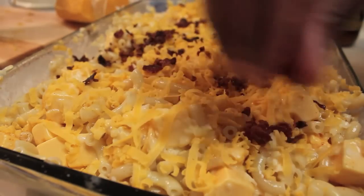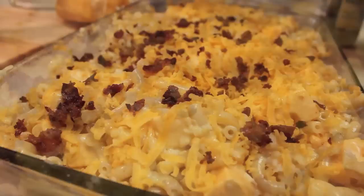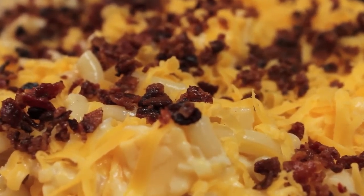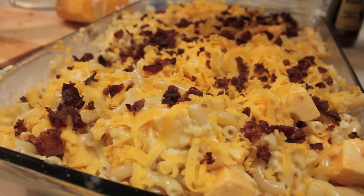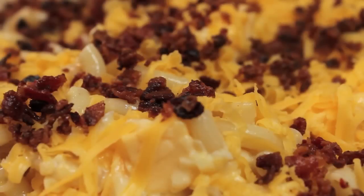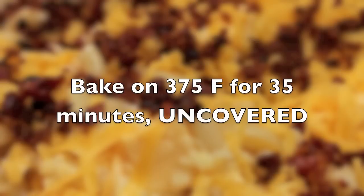Now it's time to sprinkle on our bacon crumbs. I fried up my own bacon and crumbled it myself — I did not use any store-bought stuff. I like my bacon really, really crisp. My mom used to tell me if I didn't cook it until I could see little burnt marks, I would get worms, so I'm still scared of that and make sure all my bacon is really crisp.